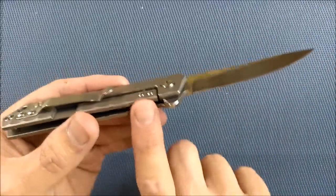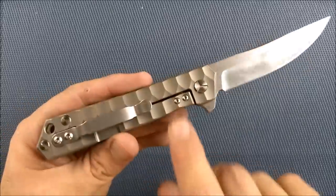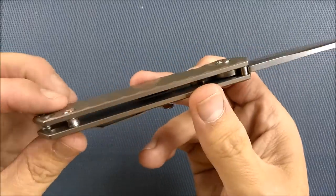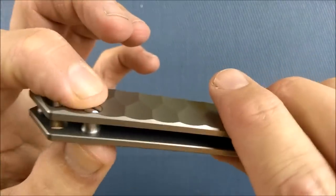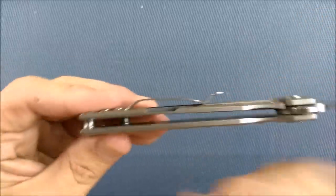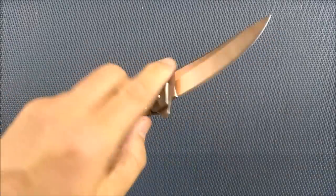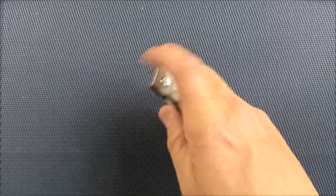I wish they would have screwed it in from the inside so it would be sort of hidden — that'd been really cool. You'd have to take the knife apart to adjust it, but you never need to adjust that. Maybe that's an update in the future. Everything else looks really nice. Fit and finish is great. You've got a sort of hourglass-shaped open pillar design, and these pillars have got a nice kind of shape to them. All the edges are chamfered — they're comfortable, nothing sharp in the hand. Feels good no matter which way you want to grip this knife. Either hand feels really good. It's easy to flip and unlock in my left hand, almost as easy as it is in my right hand.